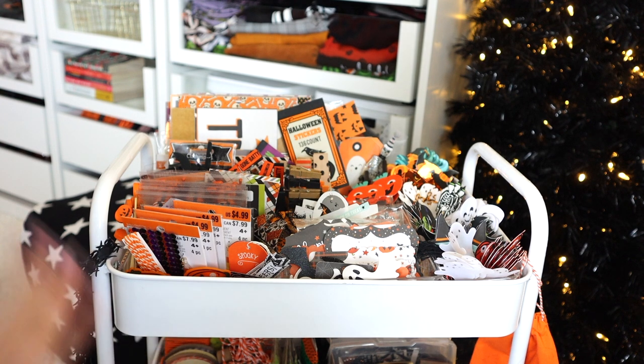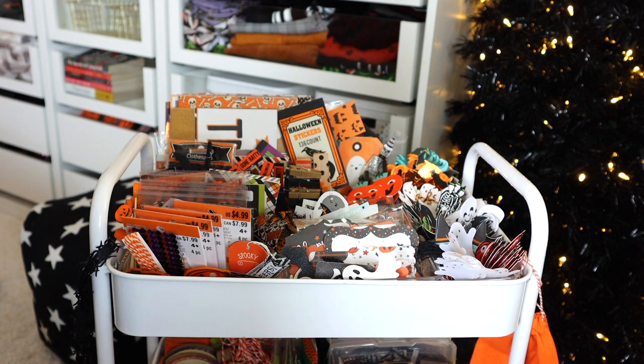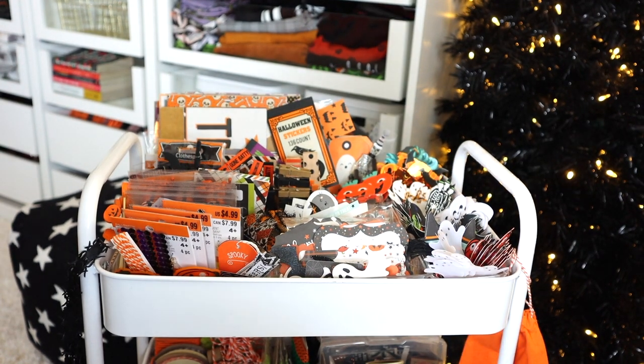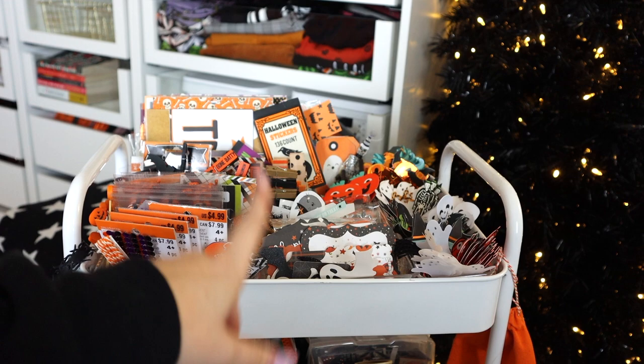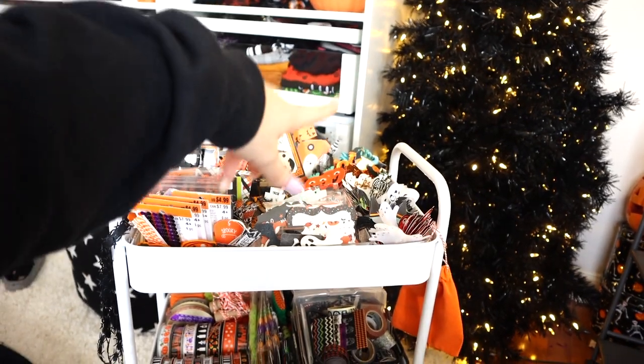I asked a few videos ago if you wanted to see it, and some of you said yes, so I thought I would share what is on this Halloween craft cart. If you haven't checked out my other videos, I've been doing plan-with-me videos decorating my monthly spreads. Raven's with me right now so you'll probably hear her jingling, and my voice may sound like it's getting thrown all over the room since I'm going back and forth from in front of the camera and behind.